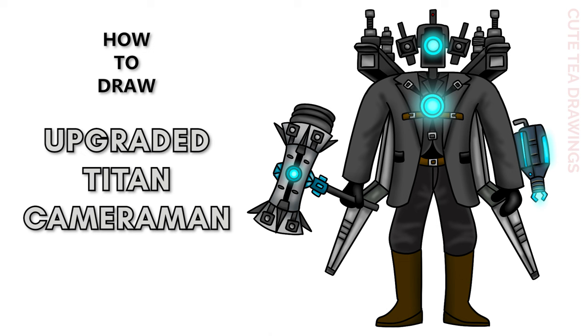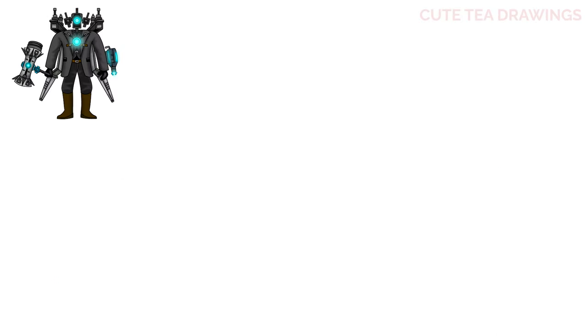Hey guys, welcome to Cute Tea Drawings. Today I'll be drawing upgraded Titan Cameraman. I'll be drawing on my tablet, but you can also follow along on paper. Please remember to like and subscribe. Okay, now let's get started.